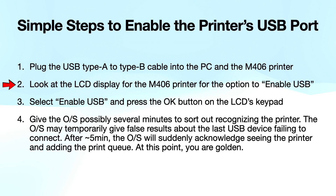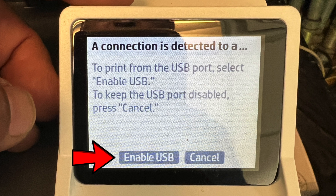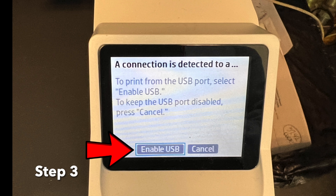Once that's connected, look at the LCD display for the printer and you'll see the option to enable USB. You can use the arrow keys on the keypad to move your highlight box over to where it says Enable USB. Once you see that highlighted, as you see in the image,